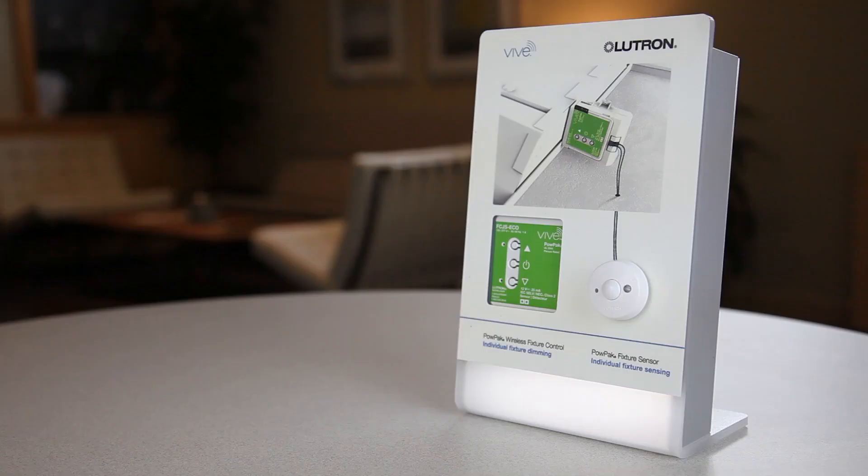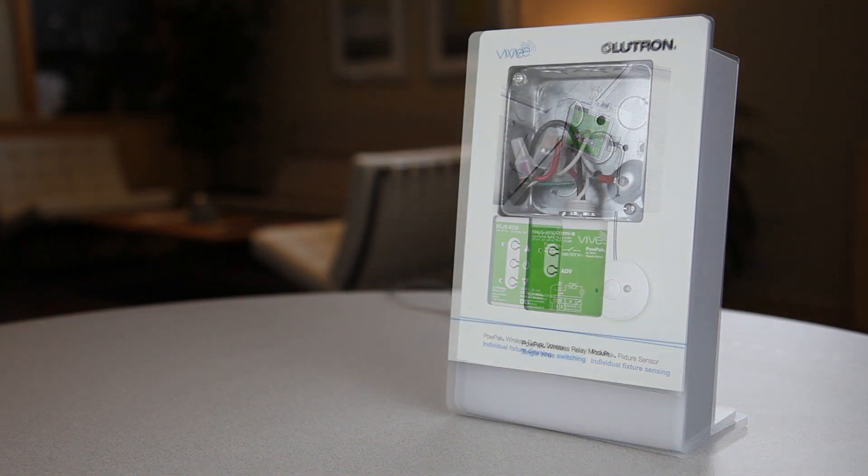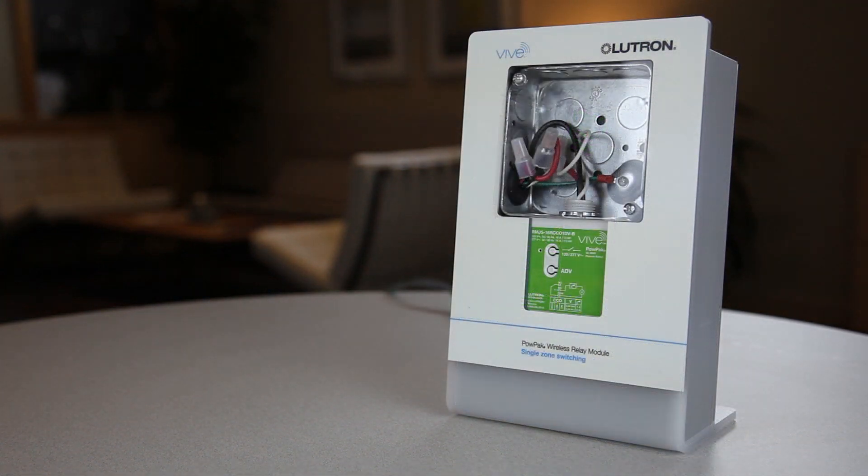When defaulting a PALPAC, you must have access to the buttons of the device. A PALPAC with three buttons — you will use the middle power button. On a two-button PALPAC, you will use the bottom ADV button.